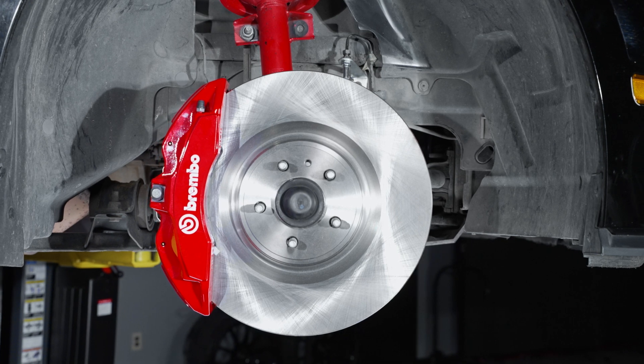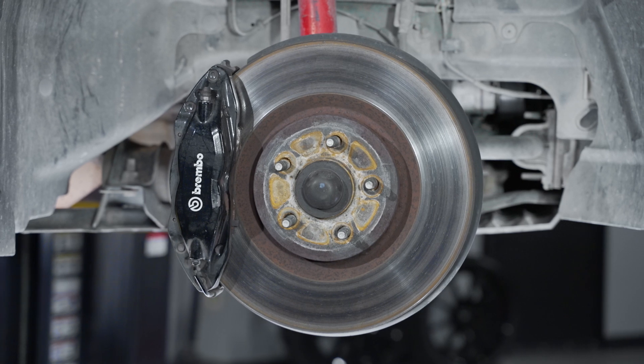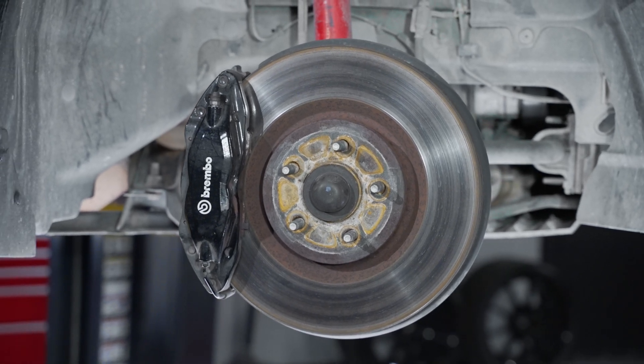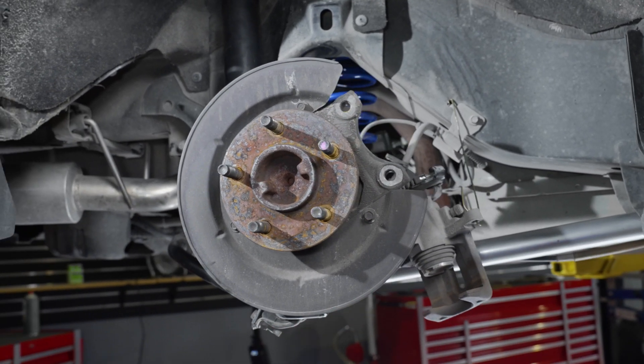If any of these parts appear to be worn or damaged, take this time to replace these. If everything is in good shape, reverse the removal procedure and tighten all components back to factory specifications. Inspect all of the rear components visually, just like we did on the front end.